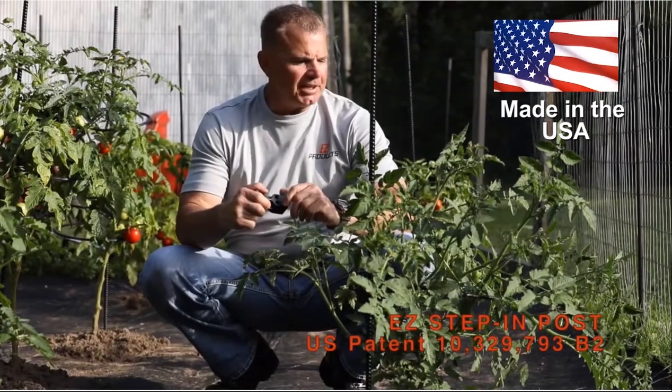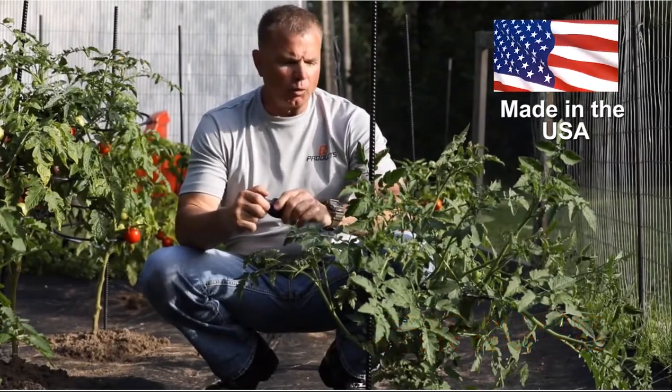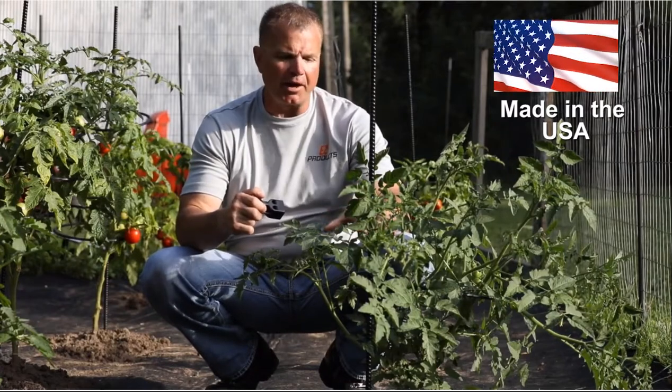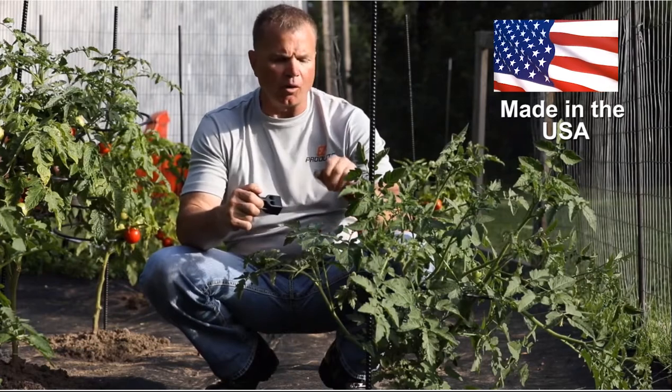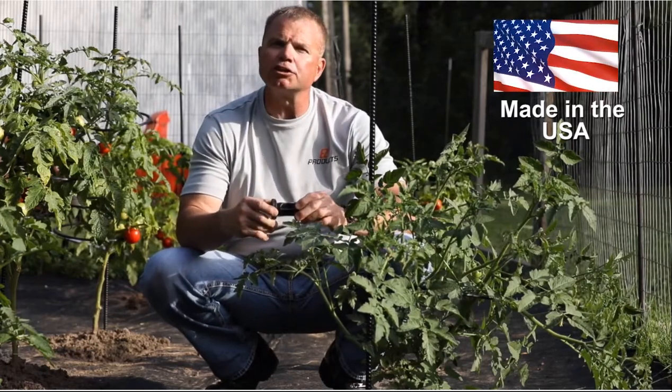As you can see, this plant here has grown really wild and crazy, so what we want to do is support this plant much better than what we have it now. You can see we put on one 12 inch ring, so what I'm going to do is add additional rings as well.